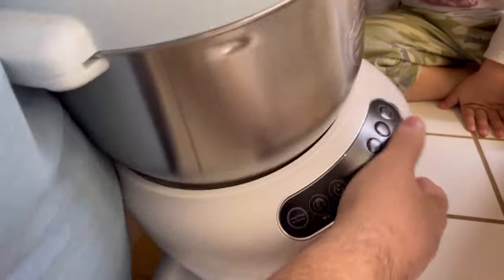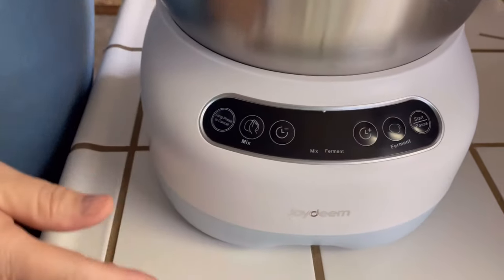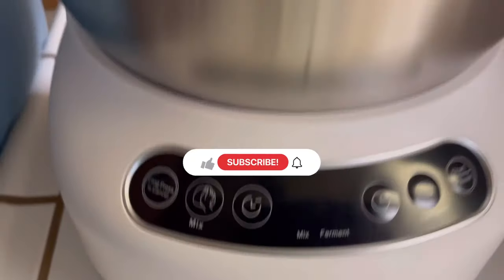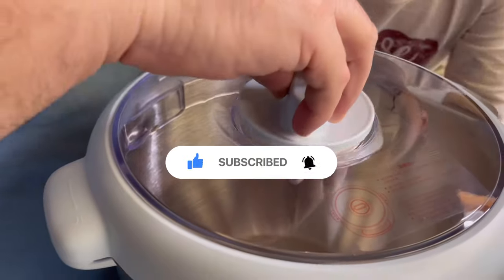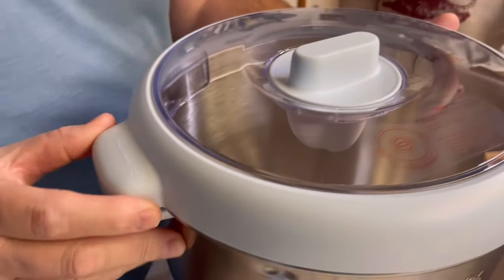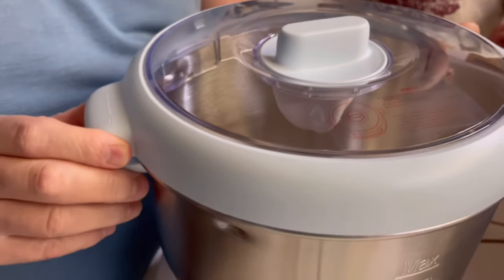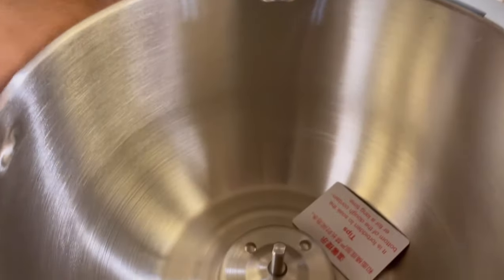Oh, it's got suction cup bottoms! Look at that. It's got a little spot here so you can place it, and then this turns to lock and unlock. There's the measuring cups for it too.